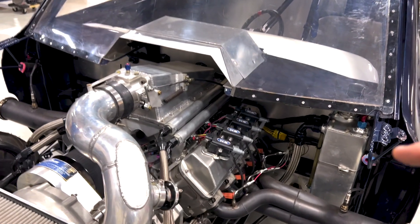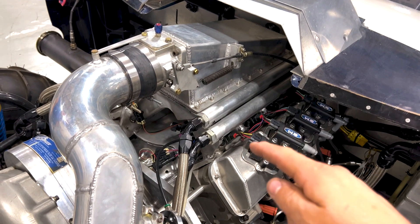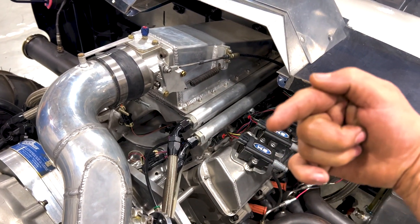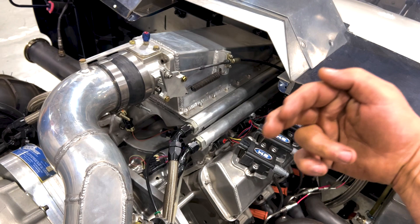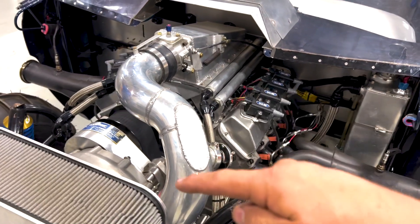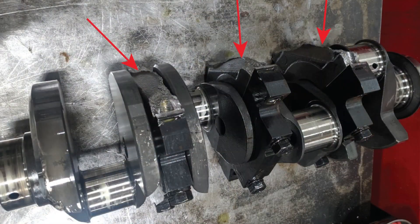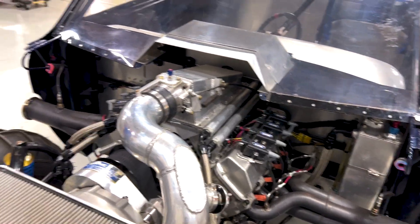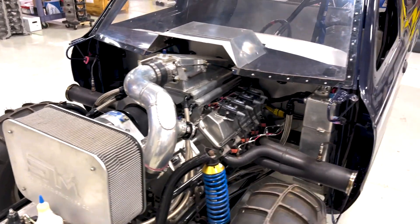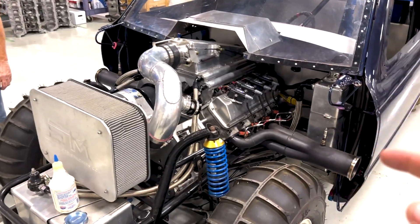It had broken — it was sitting there running with the center three main bearing caps and the bulkhead completely broken out of it, just hanging there. When we flipped the motor over to take it out, I pulled the front main cap and rear main cap off, and pulled the entire crank out with the main bearings and block all still attached to it, still spinning. It was just sitting there running. So we obviously scrapped that whole deal.